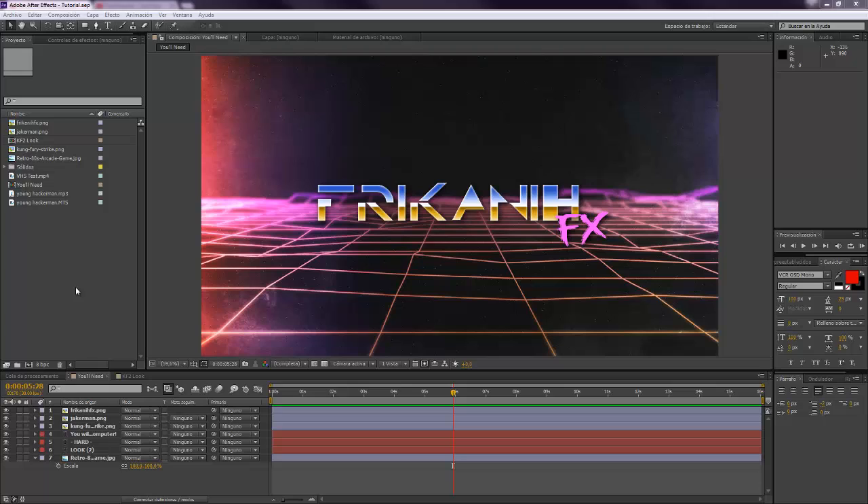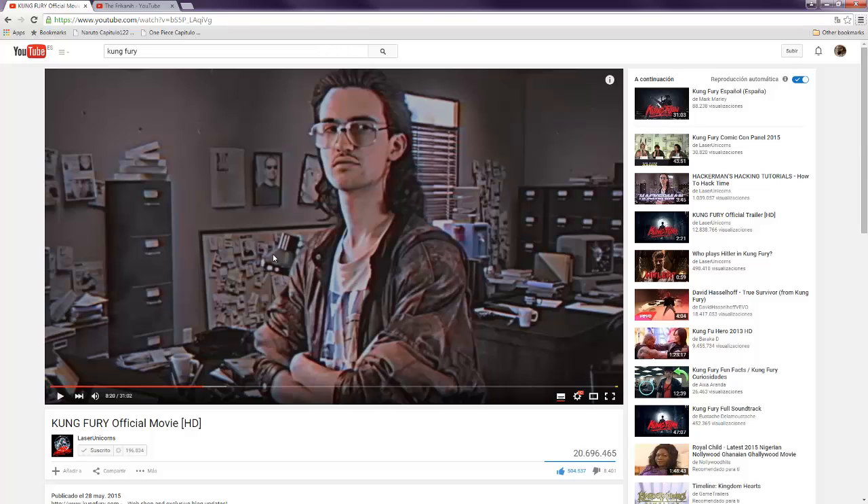Hello everybody and welcome to FurcaniFX where I'm gonna show you today a second way of creating the comfiero look. It's this one that you can see over here, that looks a little bit like VHS but in a different way from one of my first tutorials. So I'm gonna show you today how to create this same effect.